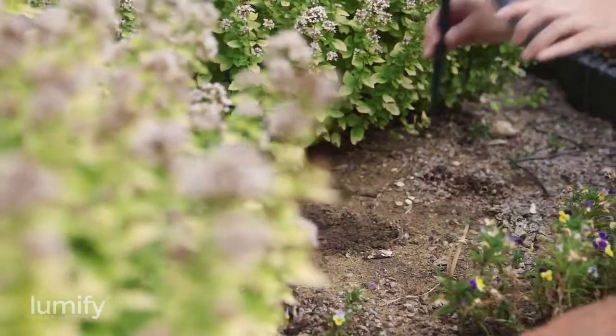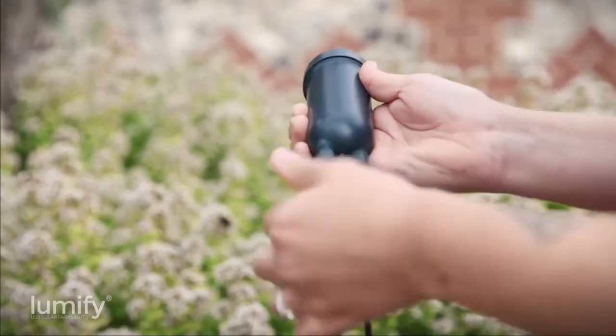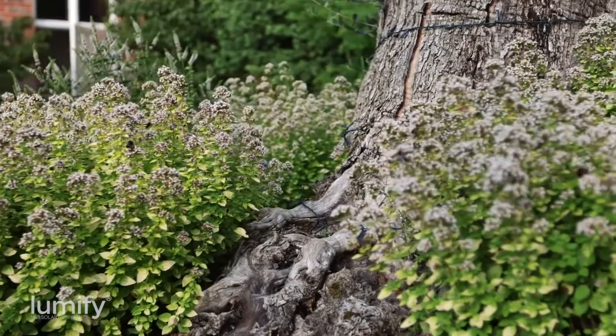Installation is simple. Place your lights, position your solar panel in a sunny location, and then connect the Lumify control tube. During the day, the Lumify solar panel soaks up sunlight, which is converted into energy and stored in the battery.